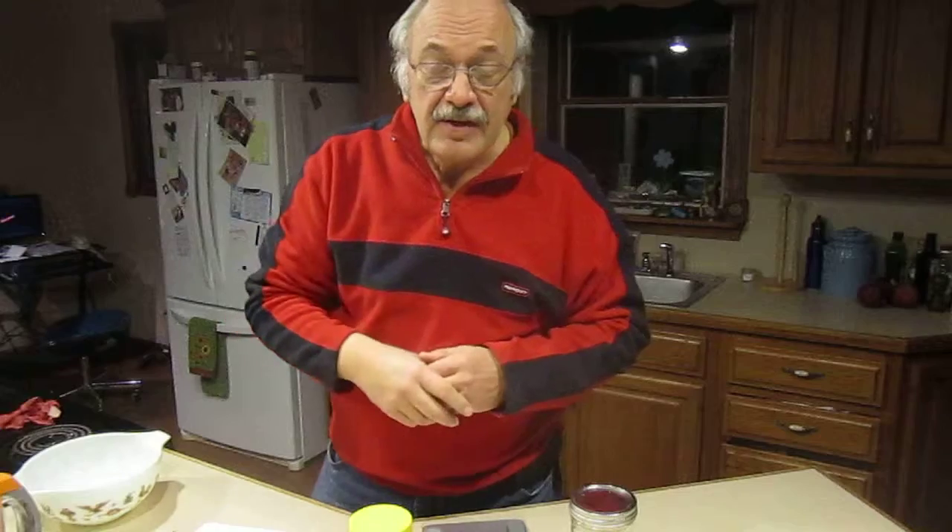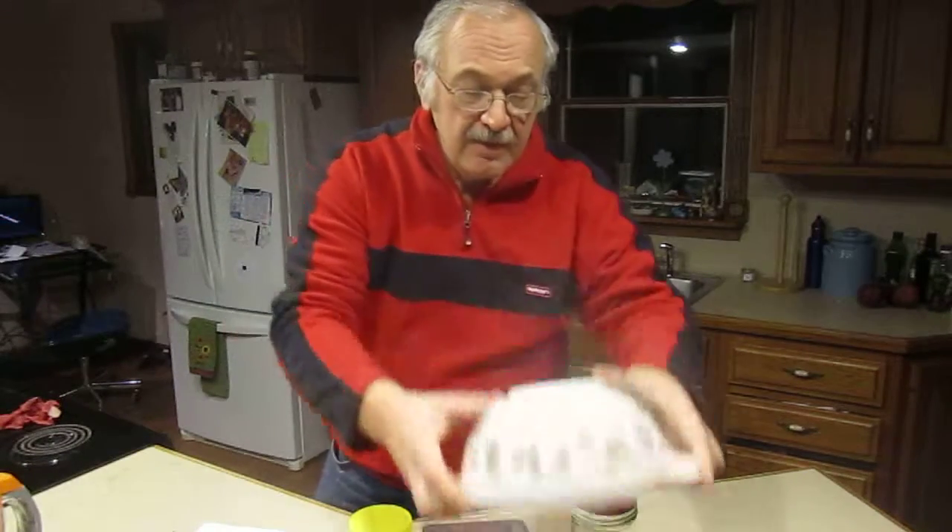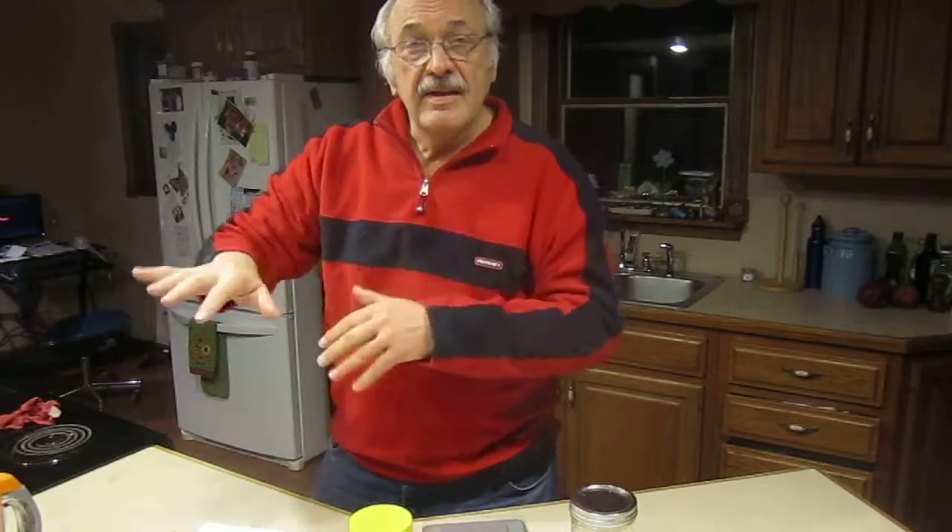You'll make that ball and then set it off to the side. You'll take your bowl and place it over that ball — without the salt in it — and I'll explain that a little bit later in the video.